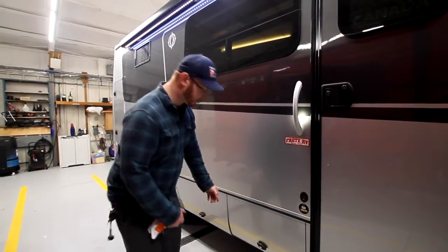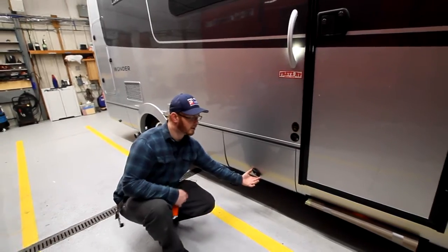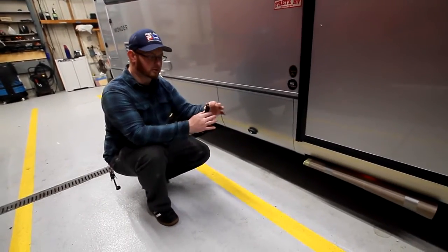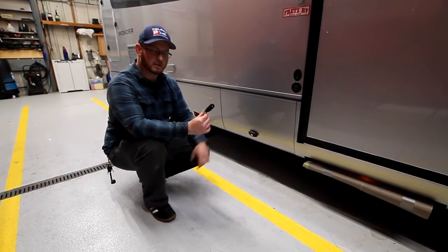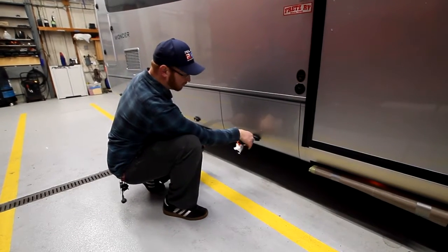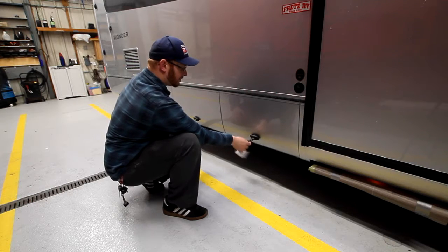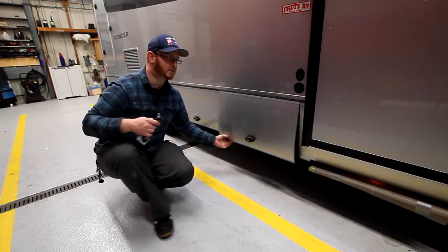Underneath here by the entry door, you're going to notice these locks — these are your twist-style locks. You twist them to the right to lock them closed. You're going to find that you have a key that kind of looks like an egg. Push the button, and that lets the key come out. Insert the key, turn it to the right and remove — that's going to lock your latch. Go the opposite way to unlock, then spin to the left to unlock the latch and lift up.